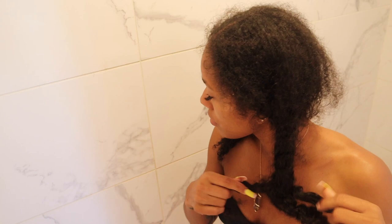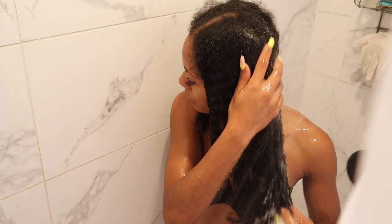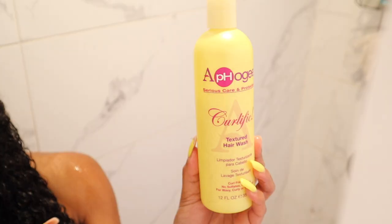Hi loves, welcome back to my channel. Back with a highly requested video about these BetterLength 3b/3c tape-in extensions. They've been in my hair for this wash day — I believe this was week four, before my taping slid out. It was requested that I show how I wash them, deep condition, leave-in, all of that, and also how I remove them. So this is a two-part video. Starting off the wash day, I had my hair in two matted braids.